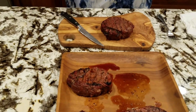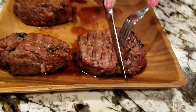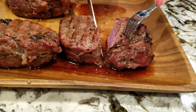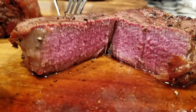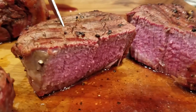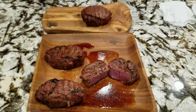Do me a favor — cut this one in half and let us see the inside on video. There you go. Oh yeah, how's that look? That's just what we want. Perfect. The camera sometimes does not pick up but it is medium-rare, folks. It's beautiful — a beautiful cut of meat. It tastes great. Wish you could be here, but we're going to eat it.